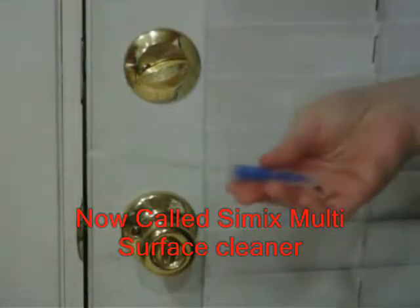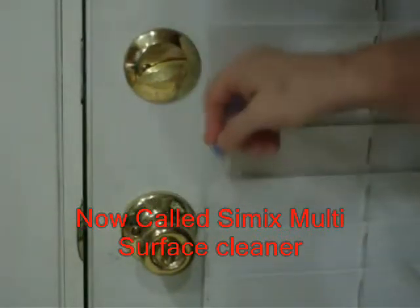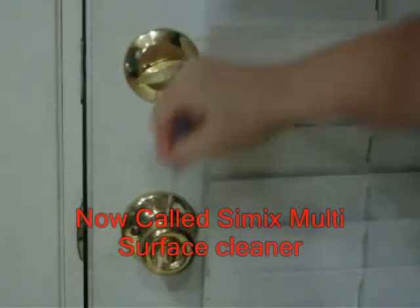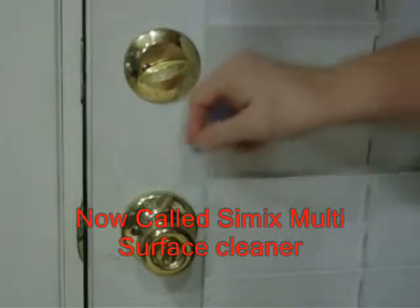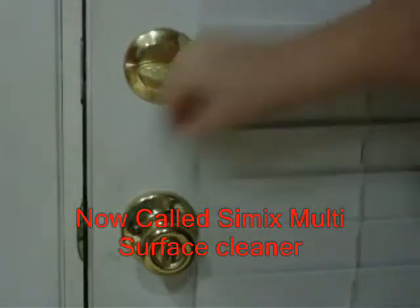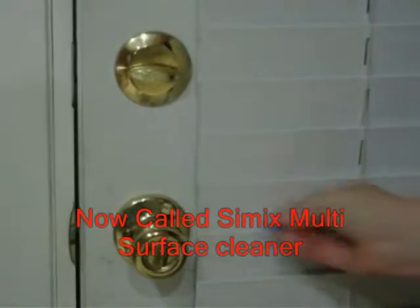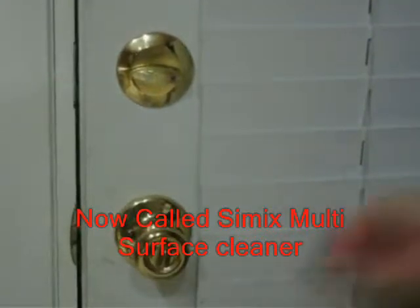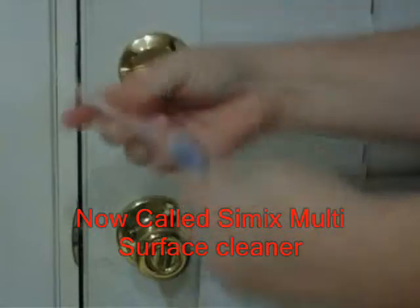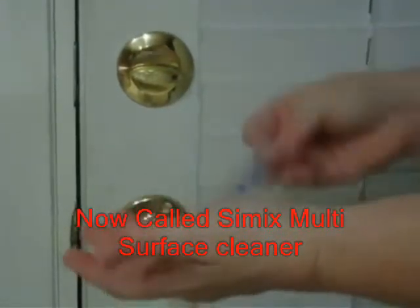At Cimex, we use the Hygiena meter to show how effective Oxy1 is at eliminating bacteria, germs, and viruses from these surfaces. This method provides immediate feedback of how effective Oxy1 can be. In this video segment, we're demonstrating the before bacteria levels of a door handle and door face. Then we're going to clean it with Oxy1 all-purpose cleaner, and then re-measure the ATP levels.